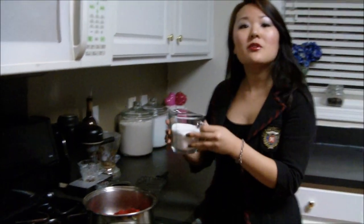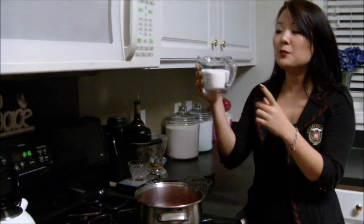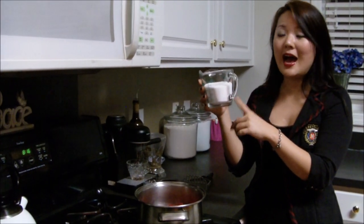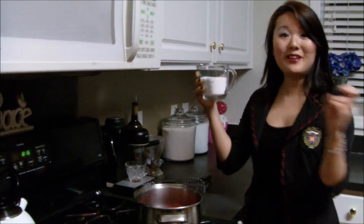The first step is to go ahead and heat up the sugar. This sounds a little funny, but just put it in a microwave-safe glass and microwave it for about a minute to a minute and a half on high. I'll see you guys after my sugar has been microwaved — it was in the microwave for about a minute to a minute and a half.